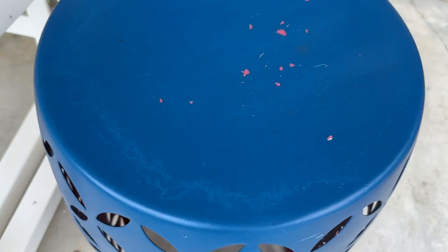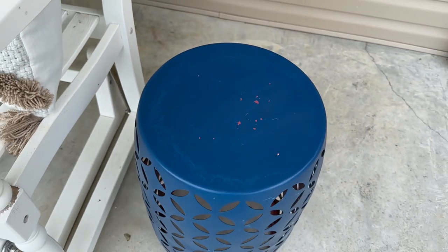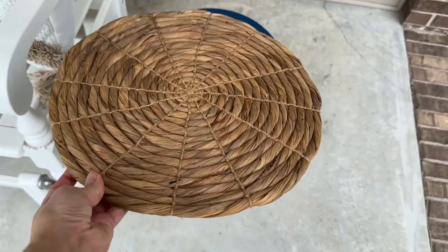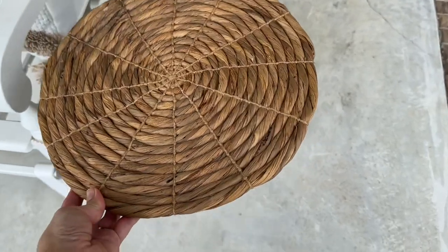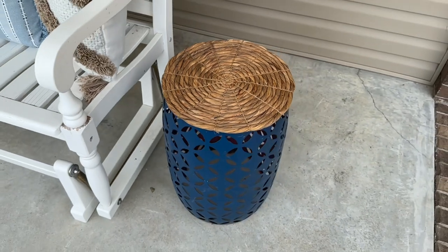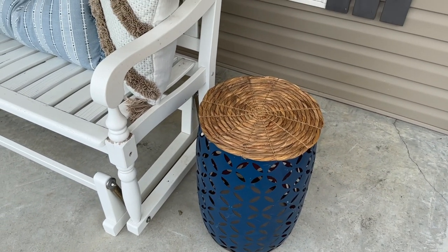I had spray-painted this little tabletop several years ago and it needs a little help. I remembered I had this old charger I picked up at Dollar General on clearance for about 50 cents at the end of a summer season a few years ago, and it was the perfect size. I just added it right on top and it goes right along with the boho theme — I think it looks great.